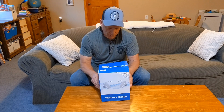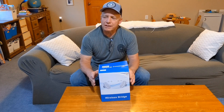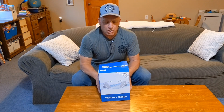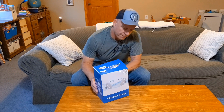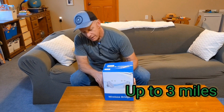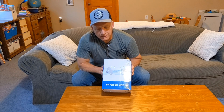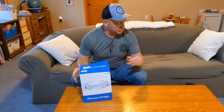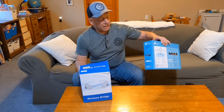This is a wireless bridge, and what it's supposed to do is get my internet from my house and shoot it across the backyard to that shooting shack, that little man cabin. They claim it's super easy to set up.